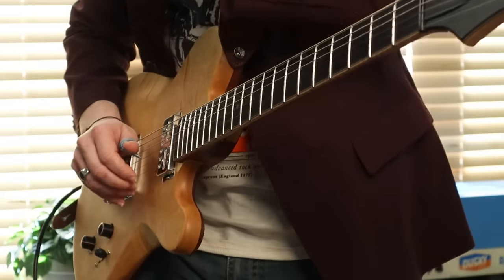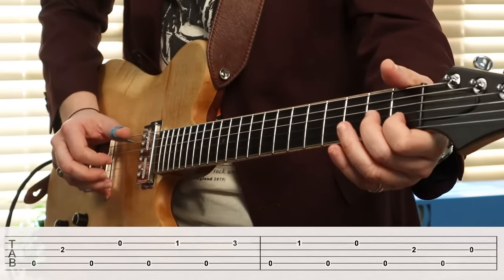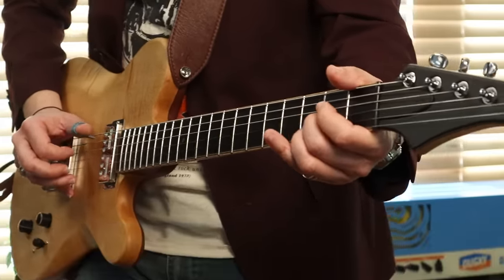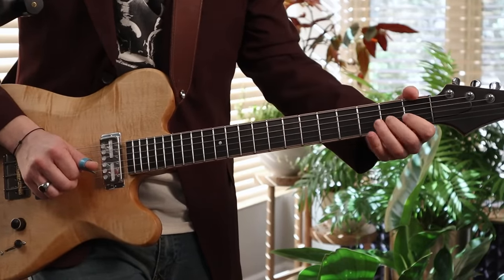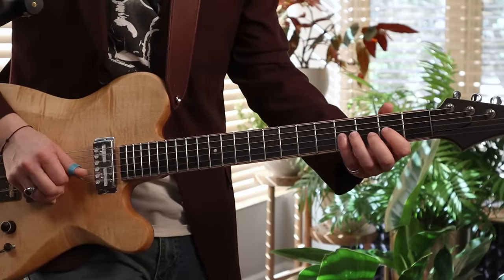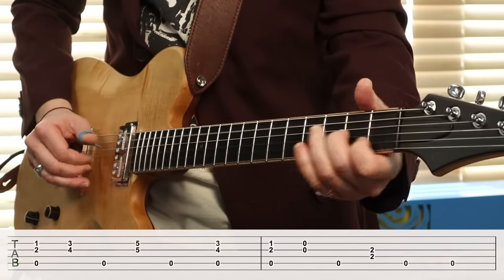What if we did half notes? Those are happening with the thumb. What about quarter notes? What about eighth notes? That's trickier — I'm going to slow it down. And what if we did half notes but starting not with a thumb? In between thumbs, quarter notes. That's not easy, folks. That's not easy to do.